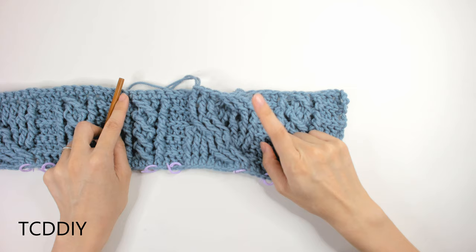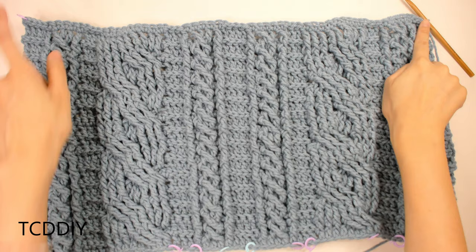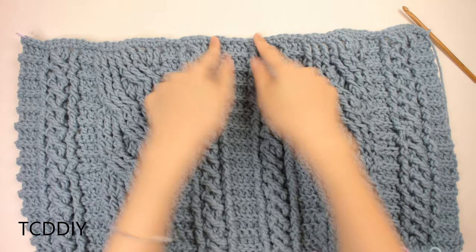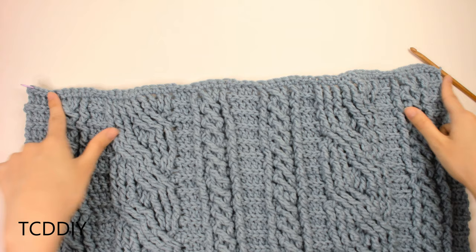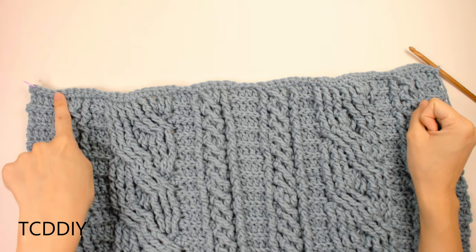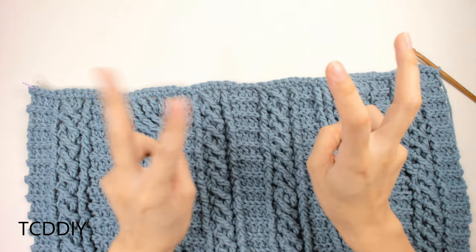We've completed the bottom portion of the sweater and reached where I want to start the decreases for the armholes. From the end down to where we started, I have a total of 12 inches or 31 centimeters. From here, we're going to decrease into every row all the way up to our shoulders. We need to end on a back loop slip and singles row so we can start the decrease rows with the double crochet row.